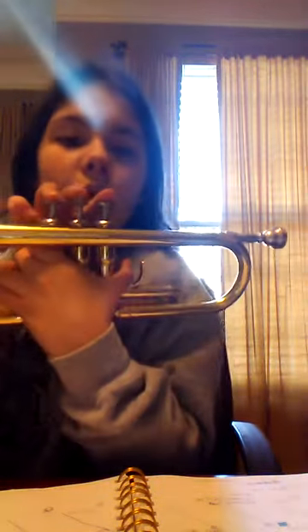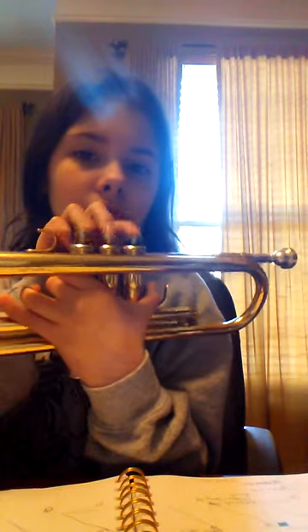And that's how you hold a trumpet. Then you're going to lick your lips.